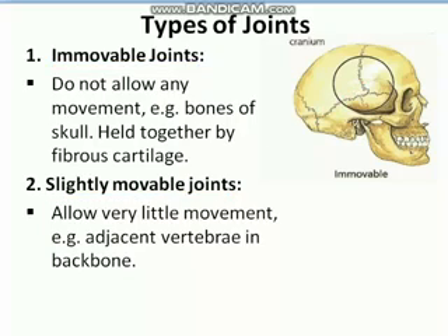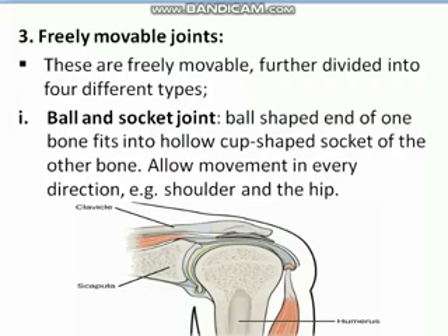Another type of joint is the freely movable joint. These joints allow movement of bones in different directions, and they are further divided into four different types.